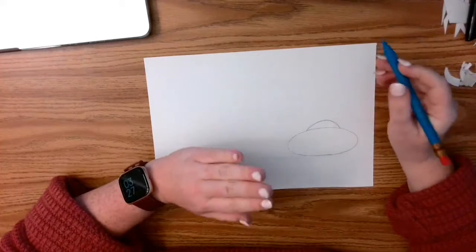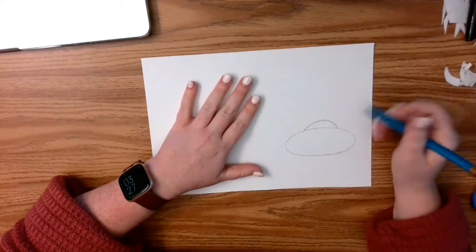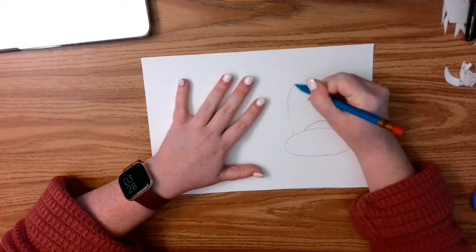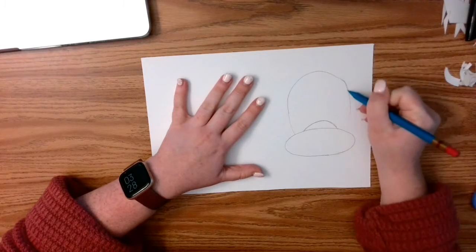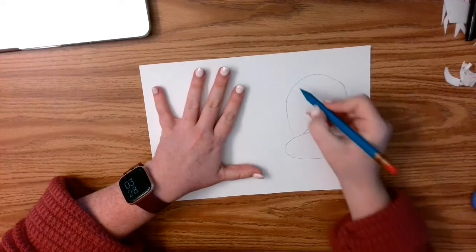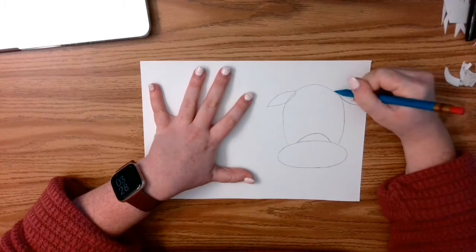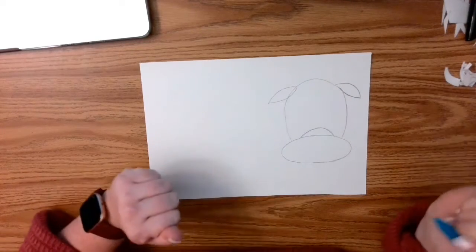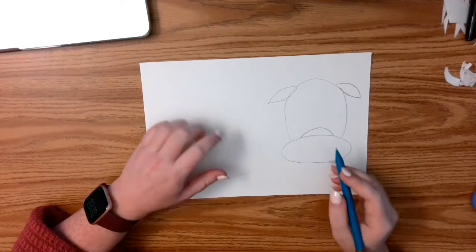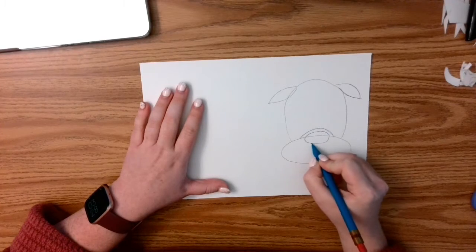It's okay if the first time you draw it it's not completely perfect, because you can just keep going over it — you don't have to immediately erase it. Then I'm going to draw a kind of tall rainbow shape up and over, with football type shapes coming off the top. This is the head, and this is the snout where his mouth is. I'm going to do a circle right here to be his nose.